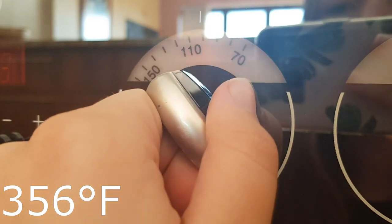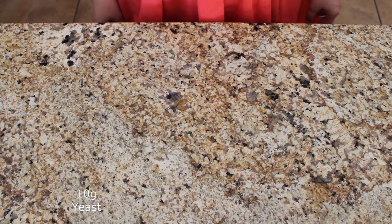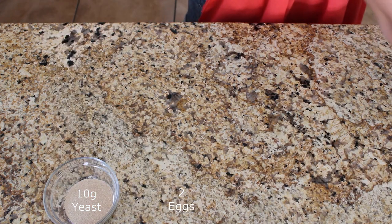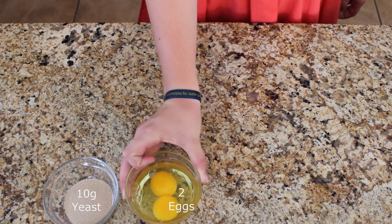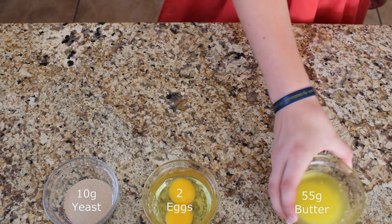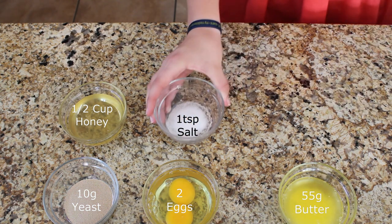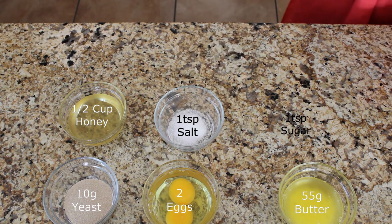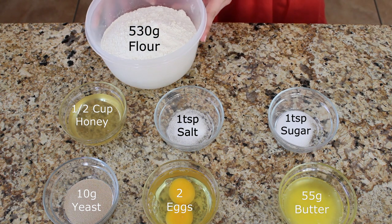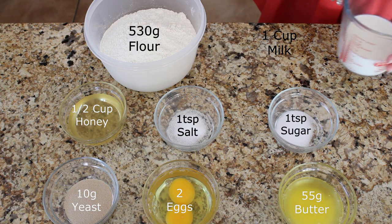Preheat the oven to 180 degrees Celsius and prepare a baking dish. You will need the following: 10 grams of dry yeast, 2 large eggs, 55 grams of melted butter, half a cup of honey, 1 teaspoon of salt, 1 teaspoon of sugar, 530 grams of white bread flour, and 1 cup of lukewarm milk.